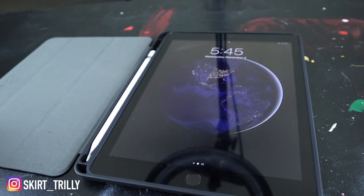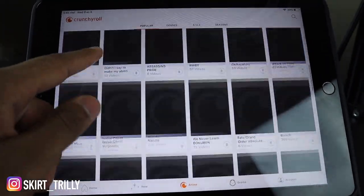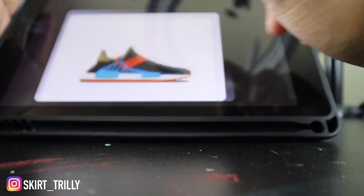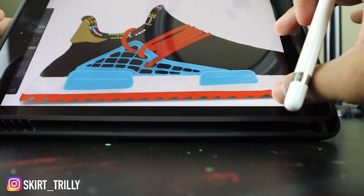I set my iPad up and watch a TV show. There's an app called Crunchyroll with free anime — all you have to do is watch the ads, but it's free. I'll watch Attack on Titan, Naruto, any type of anime, or YouTube, Hulu, Netflix on my iPad while I paint. I'll just be chilling. My iPad also holds my Apple Pencil for Procreate, which I wish I used more, but I need it.